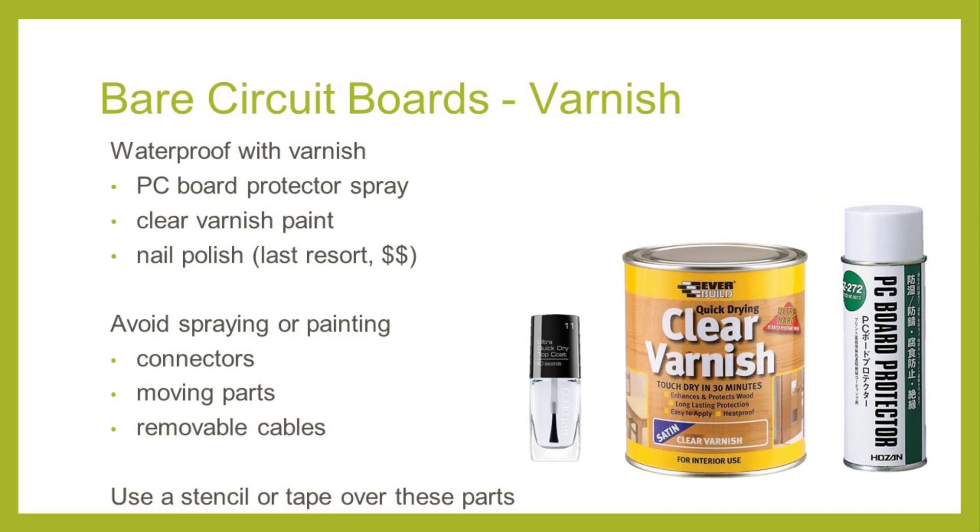Ruggedization is primarily a fight against water, and nowhere is this more true than on the actual circuit board. Depending on the conditions inside the enclosure, you may need to waterproof the board, especially in humid environments or if there will be excessive condensation inside the enclosure. If the board isn't in an enclosure and is exposed directly to the elements, then you'll definitely need to waterproof it — this could be the case if you need a circuit that's as light as possible with no protective enclosure. To waterproof the circuit board, you can use a chemical waterproofing agent, typically varnish in its various forms.